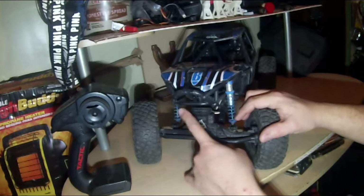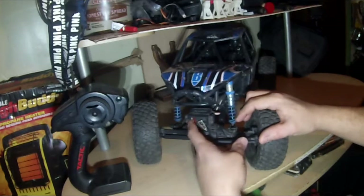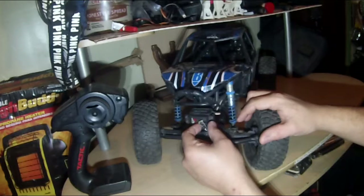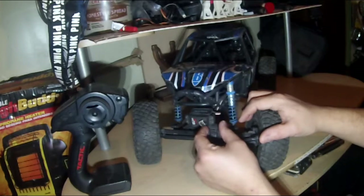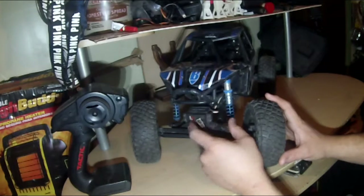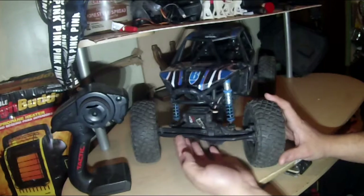I've got the stock tactical servo in here — it's kind of dusty since the weather hasn't been permitting. I've got the aluminum steering horn, it's a 25T. It didn't have a center nut so I put that in because I feel more comfortable with it, even though you've got screws on the side to hold it.